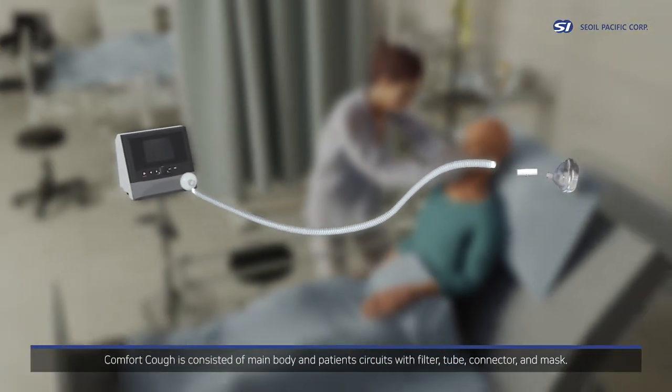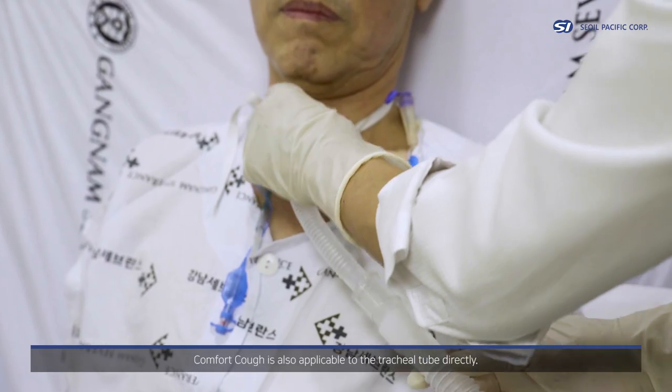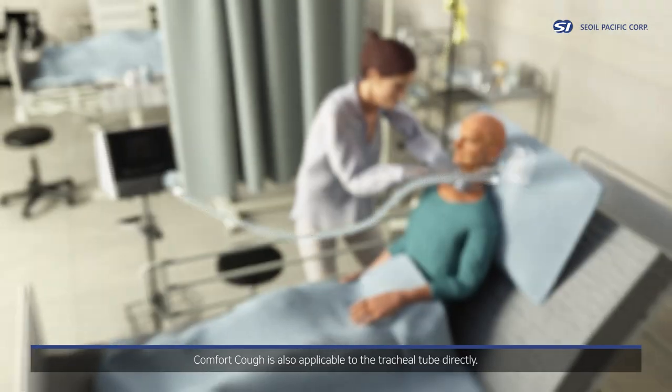Comfort Cough consists of a main body and patient circuits with filter, tube, connector, and mask. Comfort Cough is also applicable to the tracheal tube directly.